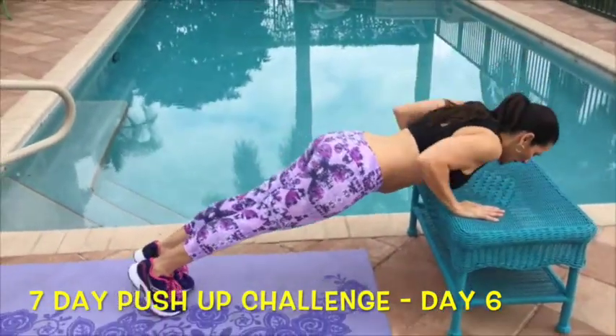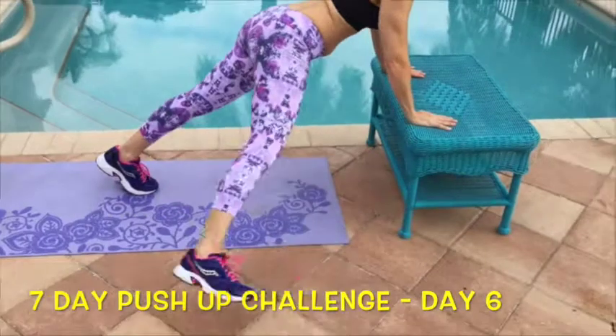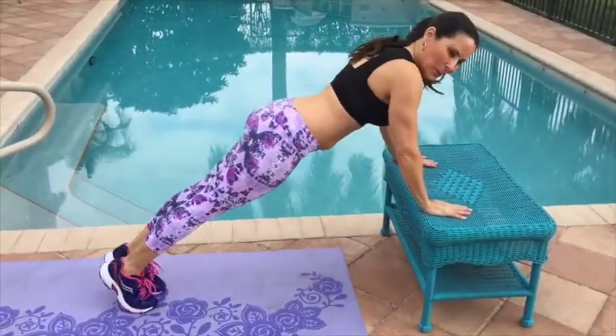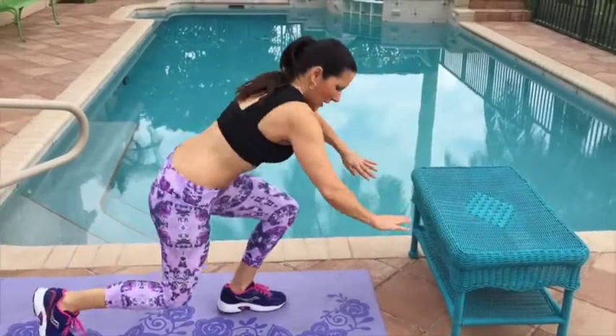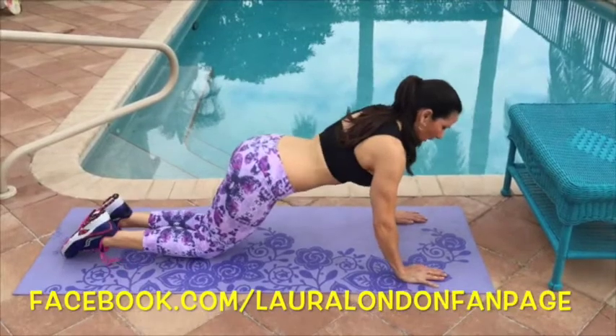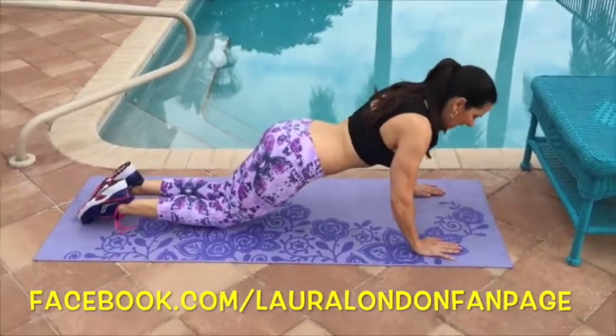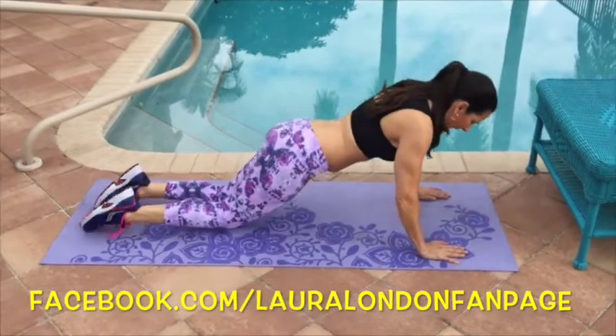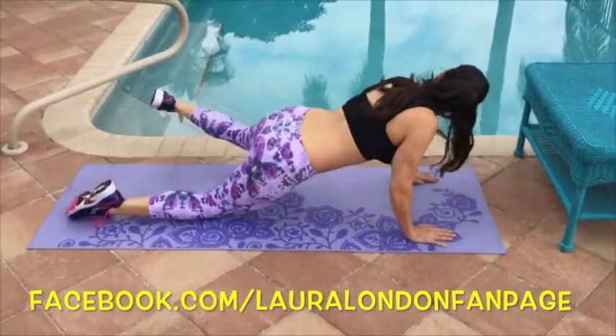We're doing a push-up and tapping out to the side — push-up, tapping out to the side. For more advanced, we're going down on the ground onto our knees, nice flat back, abs in nice and tight, pushing down and coming out to the side.